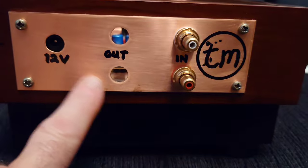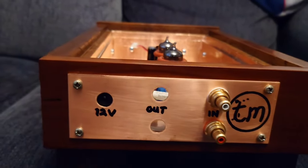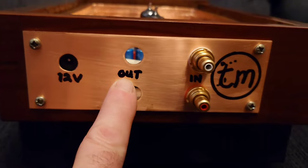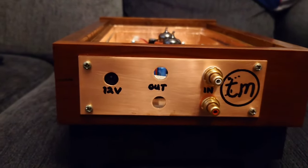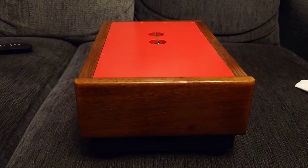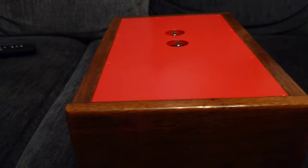One thing I forgot to mention about this back plate — it's been lacquered so it won't get any oxidization. I drew the labels on by hand, and then lacquered over the top so nothing's coming off. I really hope you like the build; some of these jobs take a while.